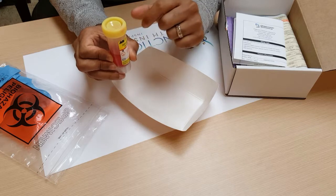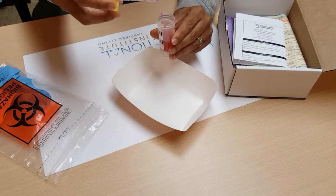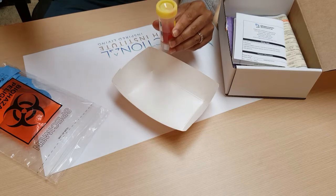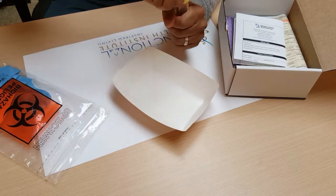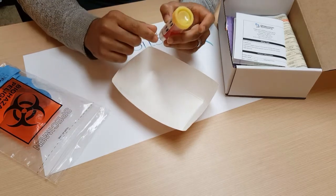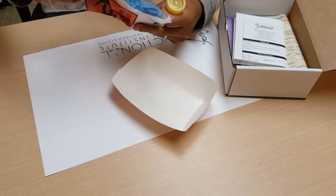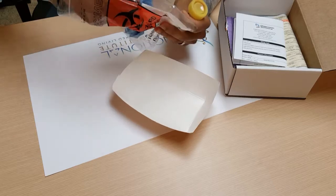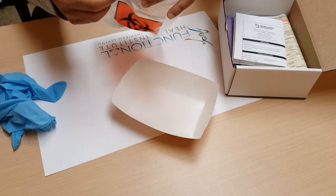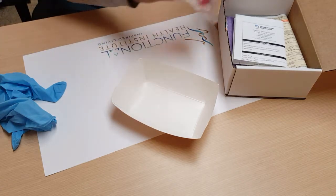Only fill the red solution up to the red line. Once you have your sample in the vial, use the spoon to stir it and get it to a liquid consistency. Then tighten the lid back up as tight as it gets and shake it for 30 seconds. After shaking, — with your gloves on — place the vial and the absorbent pad into the plastic bag, seal it, and put it into the box.